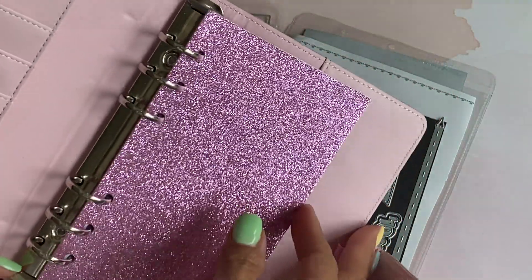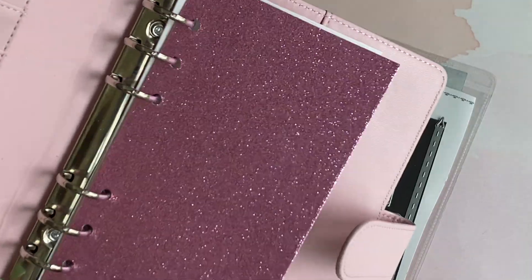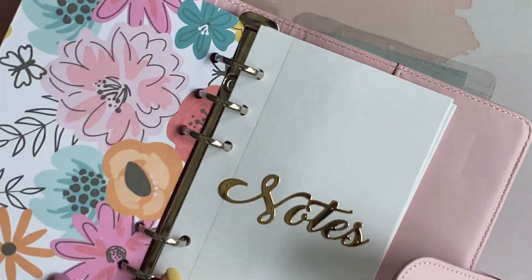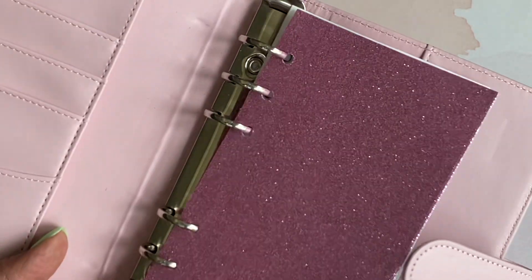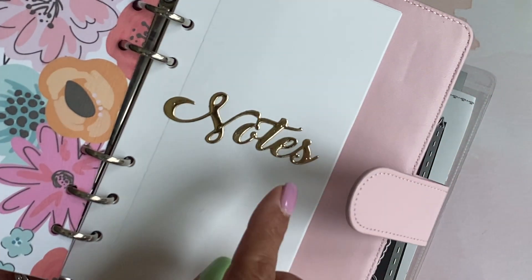I used the die and cut the page out of glitter cardstock — that glitter is from Michaels craft store. On the other side I layered it with some pattern paper and it's just so pretty. It fits perfectly in this notebook.